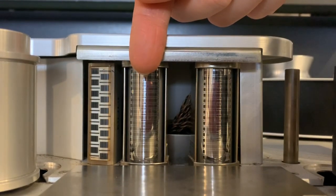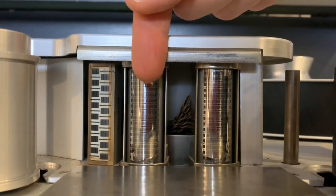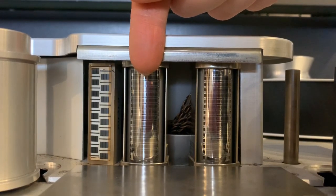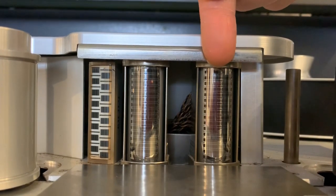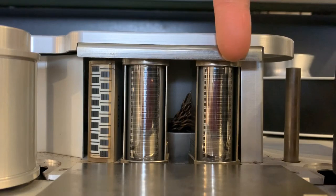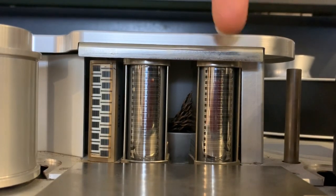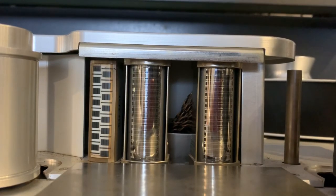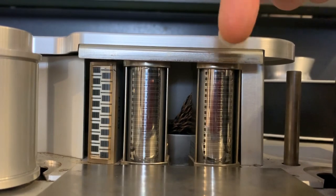The record head is also referred to as the sync head. So when we're doing overdubs, we want the machine to be in sync mode so that we're listening back to everything from the same head that we're recording onto. Otherwise, if you leave it on repro by accident, you'll be recording a few milliseconds earlier than what you're actually listening to, and when you play your overdub back, you'll notice that it's out of time. So it's important to be overdubbing from the sync head and playing back or mixing off the repro head.